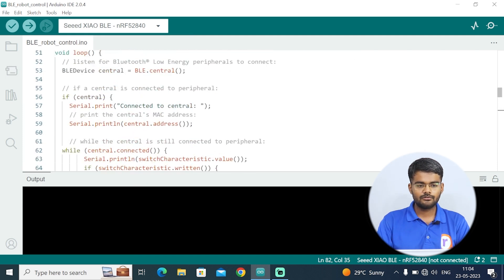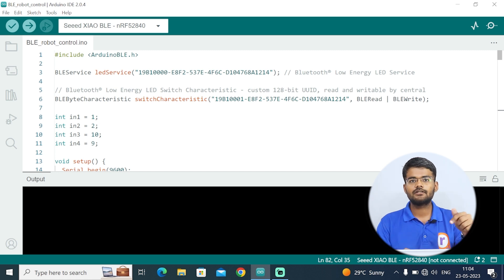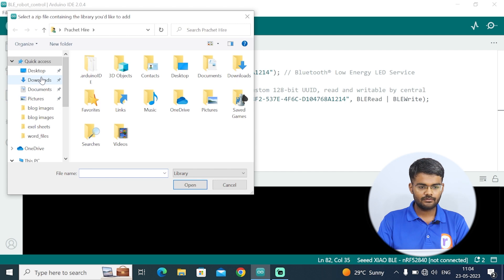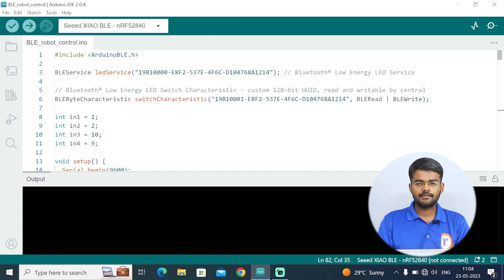This is the program: Bluetooth Control Robot. At the top you can see the Arduino BLE library is included. To include this library, click the link in the description, the zip folder will be downloaded. Then go to Sketch, Include Library, Add ZIP Library, and browse to the downloaded zip folder. Click on the zip folder and hit Open — it will be installed. Once the library is installed, let's go through the code and understand how it works.